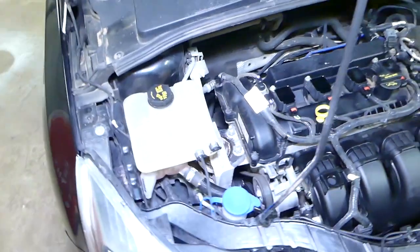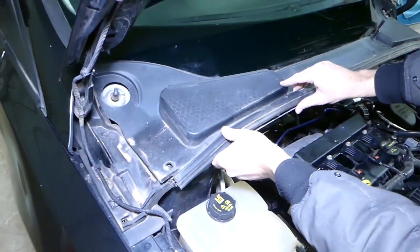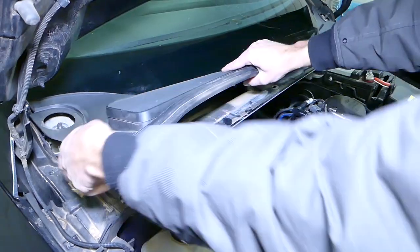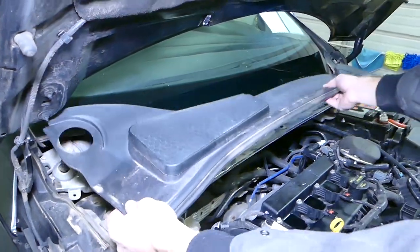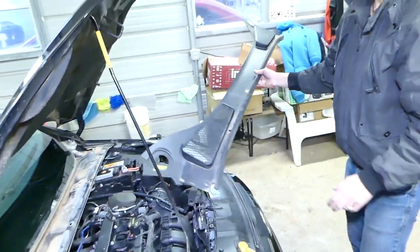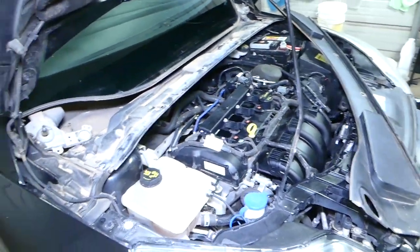Now all you need to do is grab this piece and pull it out. There is a canal that goes right here, so you need to twist it a little bit to come out of the canal, then pull the whole thing out. Just like that — the cowl piece is out of the way.